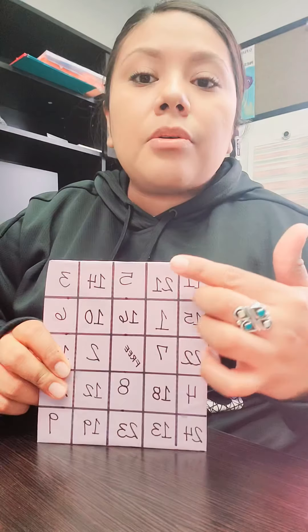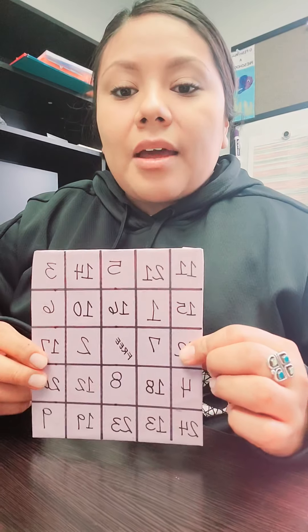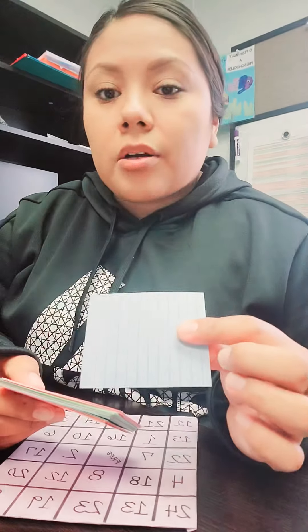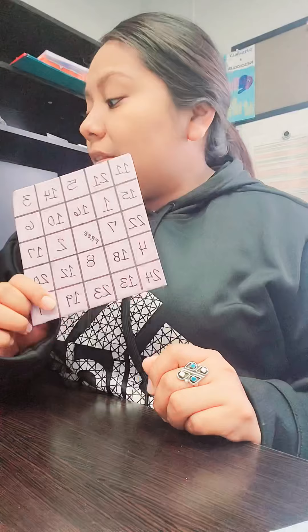The next thing I did was use some index cards. I cut them in half and put math problems on there. So as this one indicates, 5 plus 3, and on the back is 10 minus 2. They both equal 8, so I can implement either subtraction, addition, or both within the game.